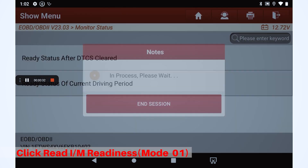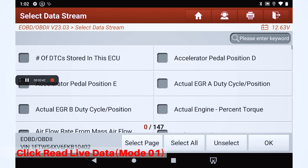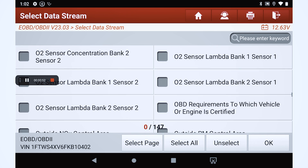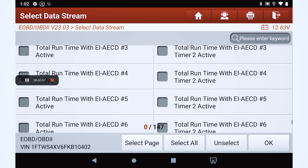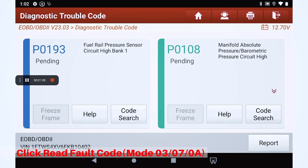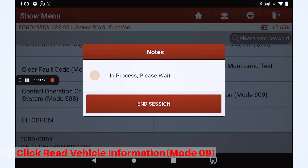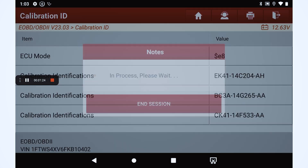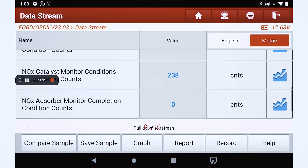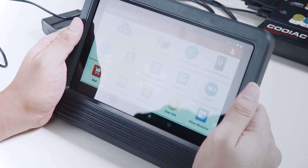Click Read I/M Readiness Mode 01. Click Read Live Data Mode 01. Click Read Freeze Frame Data Mode 02. Click Read Fault Code Mode 03, 07, 08. Click Read Vehicle Information Mode 09. Click Read.